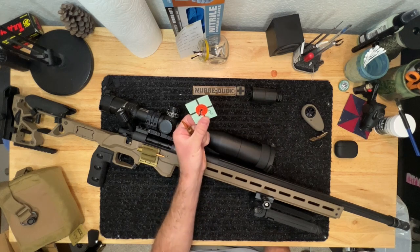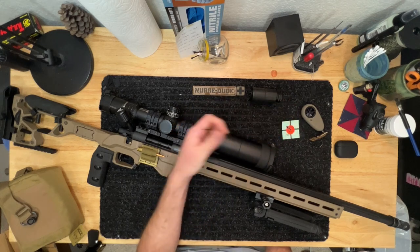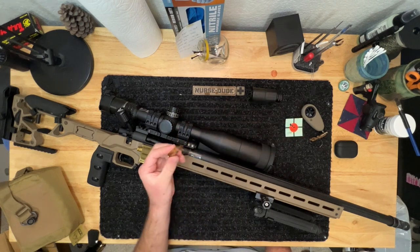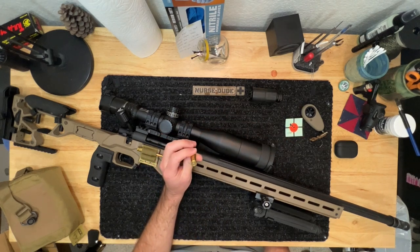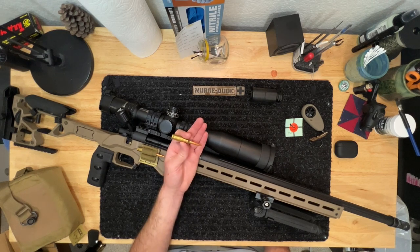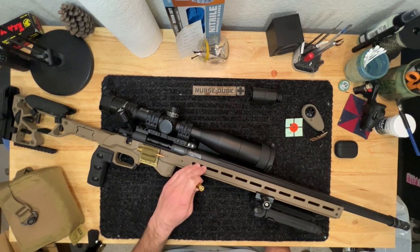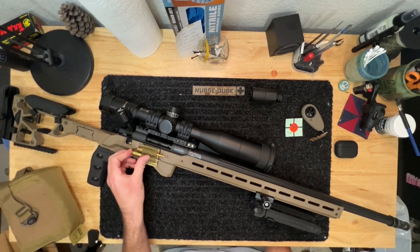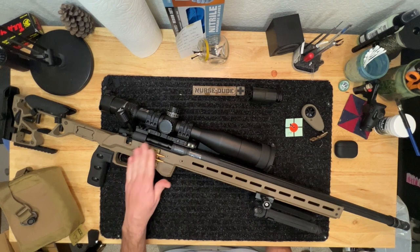As we can see here with my lovely clover leafing — not keyholing, keyholing would be really bad — I find I shoot it at an easy half MOA consistently, and that might be me, because the rifle is way more accurate than I'll ever be.